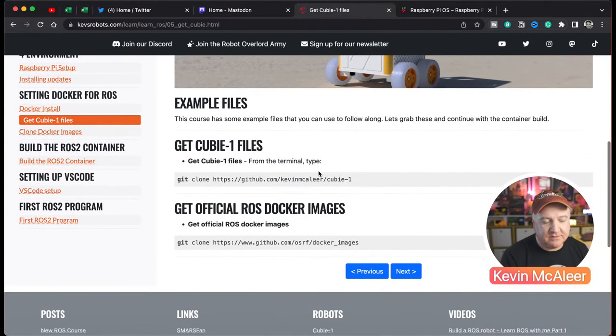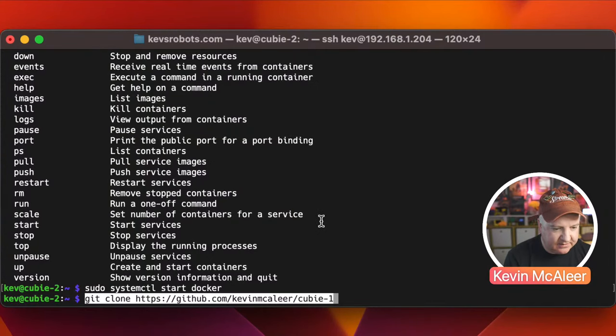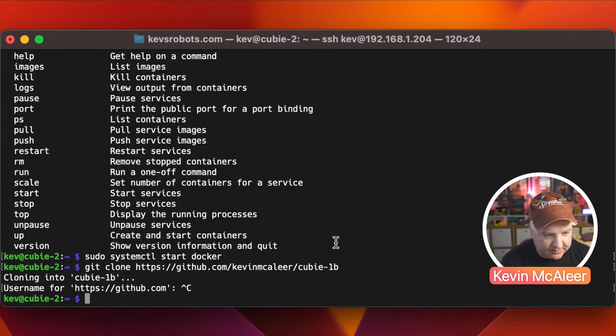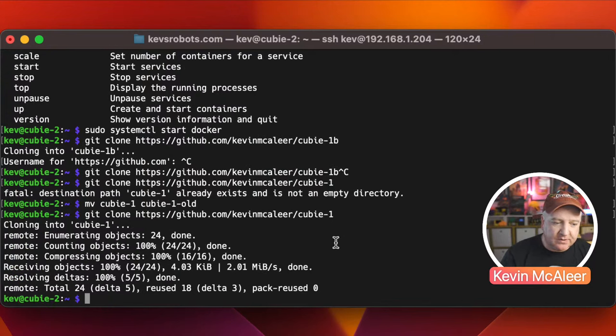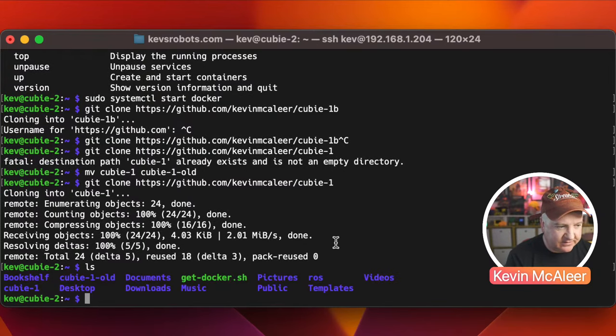Next we download the QB1 helper files. I've created tutorials and helper files stored in a repository called QB1. Just run the git clone command and it'll download quickly since they're just text files. We now have the QB1 folder locally. You can optionally also clone the official ROS Docker images repository from the Open Source Robotics Foundation on GitHub — they have configurations for ROS, ROS2, different platforms, and tools like Gazebo.